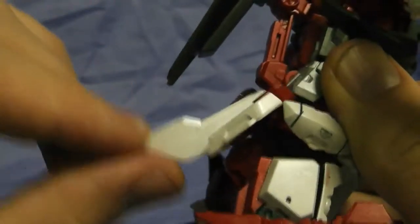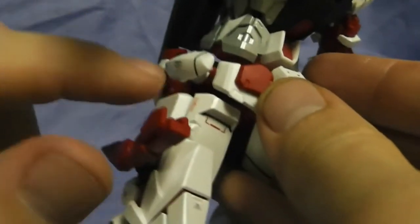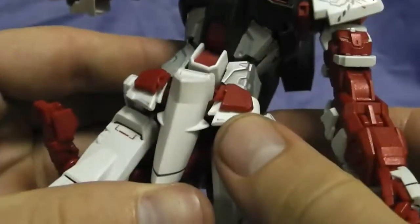Moving on to the waist — this can move back and forth. These little things rotate on a little point, and these can move just a little bit, so I just leave them in place.